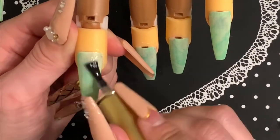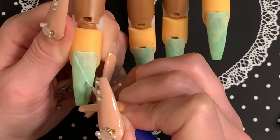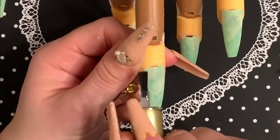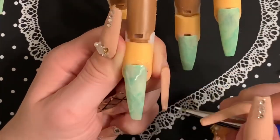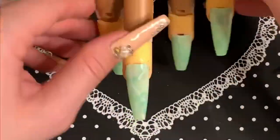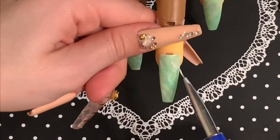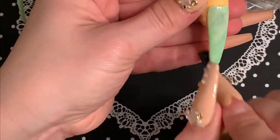Now that those are cured, I'm going in with this Born Pretty Blooming Gel and I'm going to be adding some marbling with this white gel paint by Elite 99, and it's going to give it that more realistic look. I'm just drawing a line and waiting for it to bloom, then curing it, and I'm making sure that I'm not drawing my lines too dark because I want them to be kind of faded like how they are on the actual stone. I'm doing them individually because if you don't, some will bloom sooner than others and it won't look right.